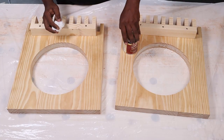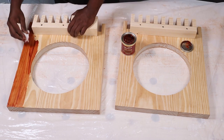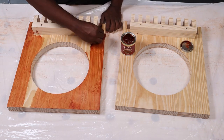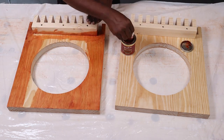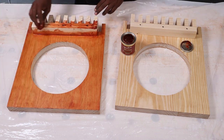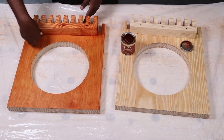We decided to stain the leg pieces. We used Varathane cherry gel stain to do the staining. To get better results than ours, use a pre-stain conditioner. Do the staining along the grain and clean with a tack cloth before doing the staining. Whichever way you go, edge grains tend to take more stain than the face, making it slightly darker than the rest.